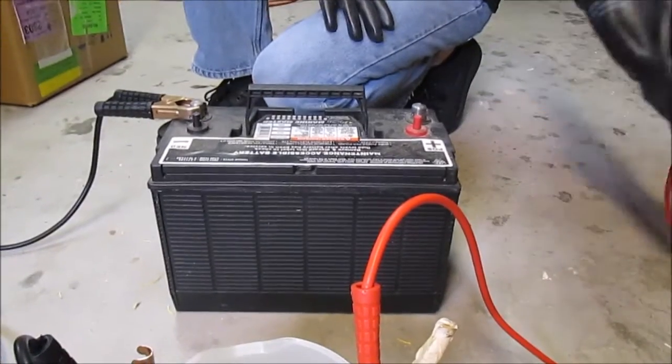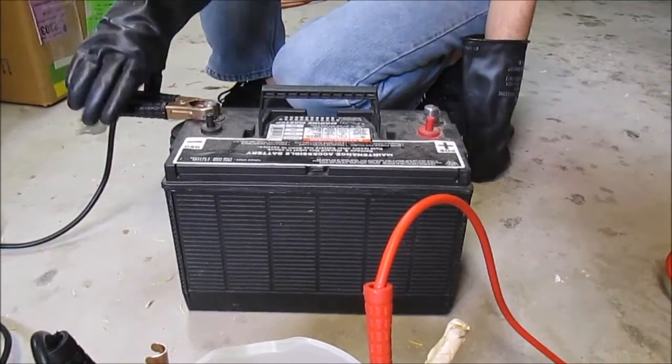Unplug that. Never hold both jumpers at the same time — that's a bad idea. That's safety tips from Sam.